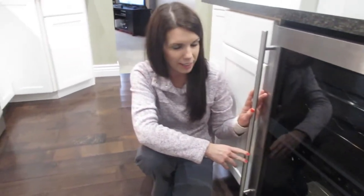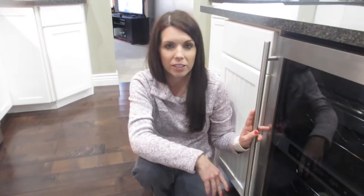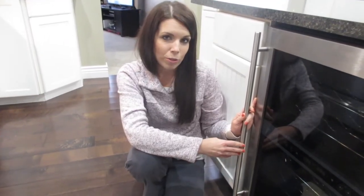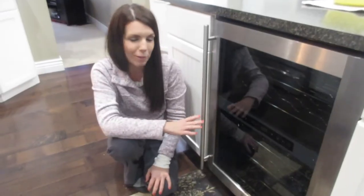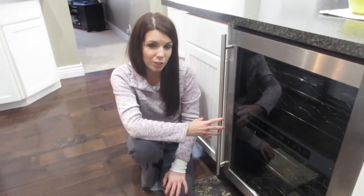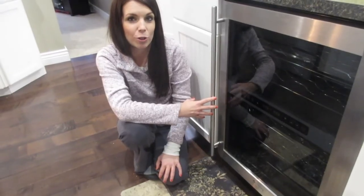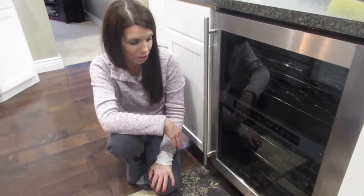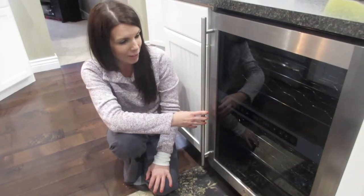I looked the other day to get a replacement and they're anywhere from $400 to $800. So I looked on some local swap sites trying to find one to purchase for the space. We're really happy with the Magic Chef and like the way it looks. So I went onto YouTube and thought, what are the chances I could find a video showing me how to fix my Magic Chef wine cooling refrigerator? And I did — I found a video.